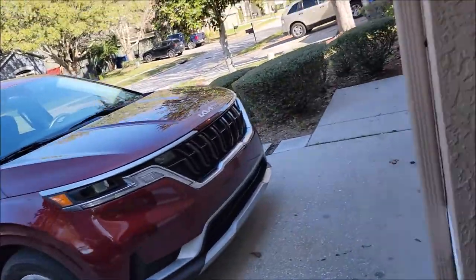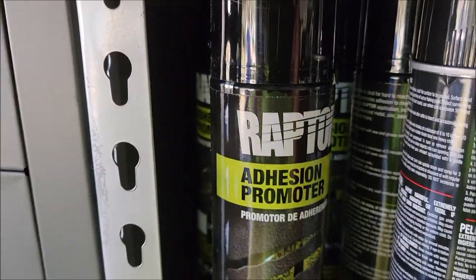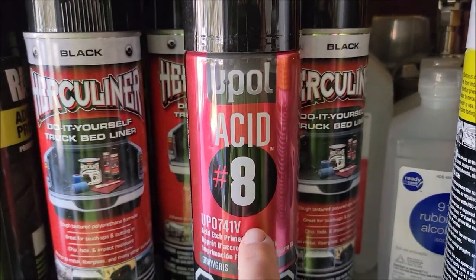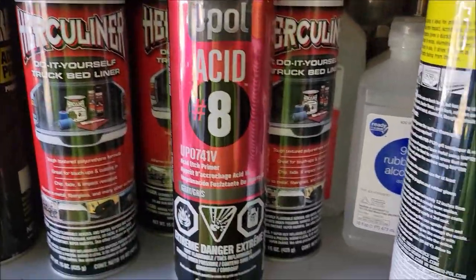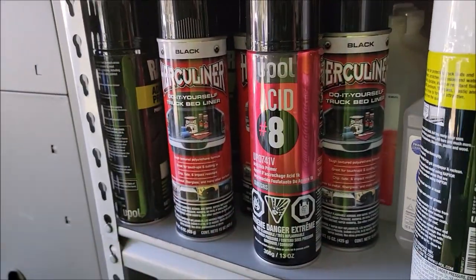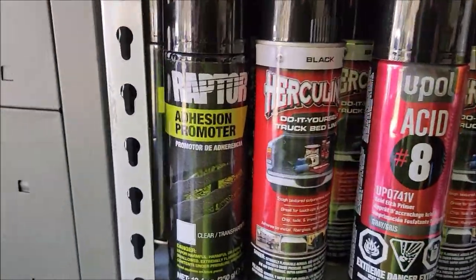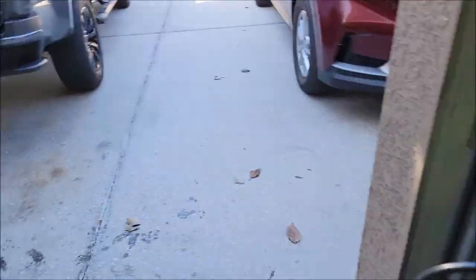Raptor makes an adhesion promoter — I keep that stuff around. I hit everything with this adhesion promoter prior to applying Raptor Liner. What I also use, if there are any bare metal spots, is the U-Pol number eight acid etch primer — that's the parent company to Raptor. Cover any exposed metal with that. Just be careful when you're sanding not to sand through the paint and you won't have to use any of this. However, if you've got an older beat-up bed, you definitely want to cover the metal with this before applying the Raptor Liner. On questionable areas like plastic plugs in the bed, you're going to use the adhesion promoter so you can ensure proper adhesion. Prep is key.